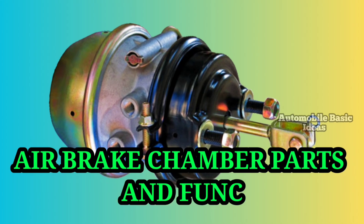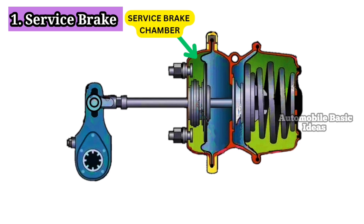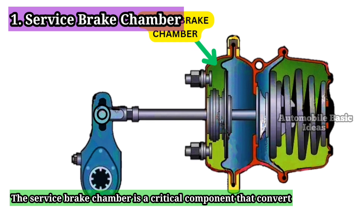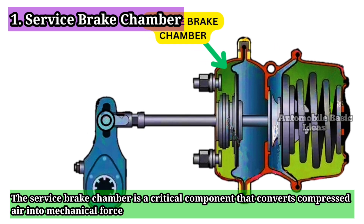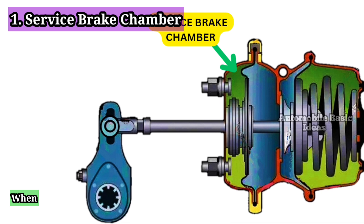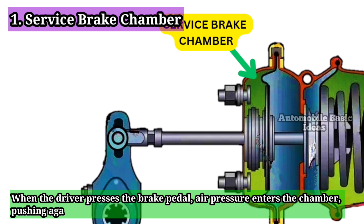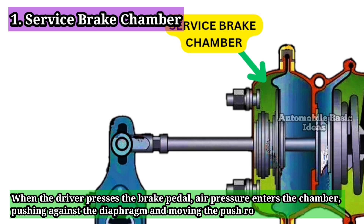Air Brake Chamber Parts and Functions. 1. Service Brake Chamber: The service brake chamber is a critical component that converts compressed air into mechanical force to activate the brakes. When the driver presses the brake pedal, air pressure enters the chamber, pushing against the diaphragm and moving the push rod.